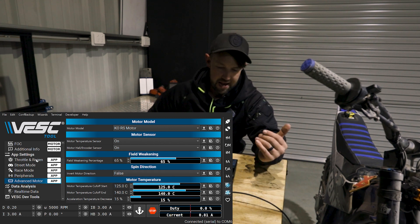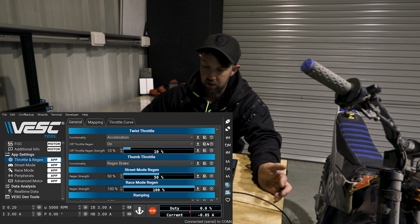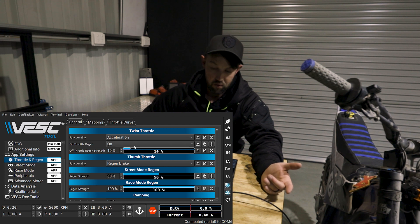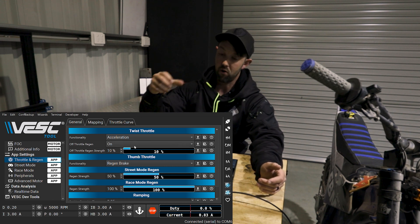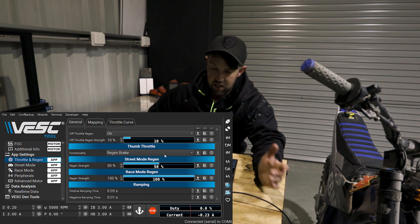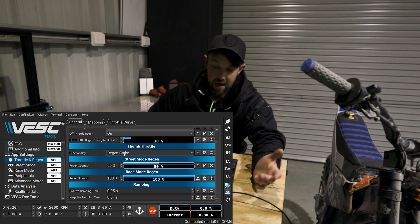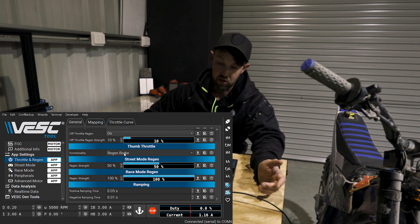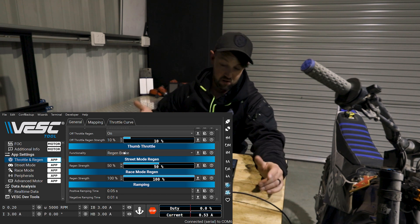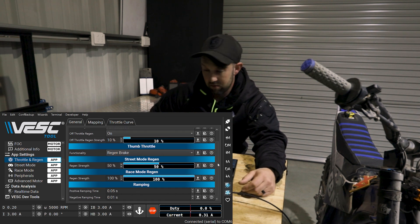The next thing is basically setting up our throttle and regen settings. You come through here — it's exactly like the phone app we've been through in a previous video. You've got your twist throttle, which is where you change it — you can turn that off or on. You've got your throttle regen on or off, which is the same as when you let go of the throttle and you have a bit of drag. You can run that as well as the regen brake. You've got your functionality for your regen brake — this is where you would change it to an accelerator. If you don't want that regen brake, basically just turn it off here. If you don't want a throttle, you can also turn it off in the same spot.